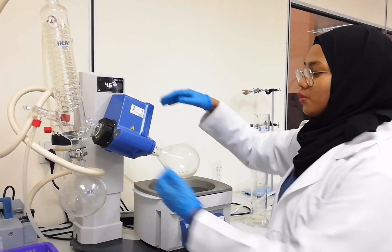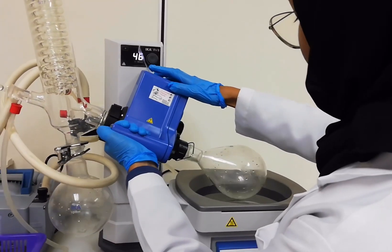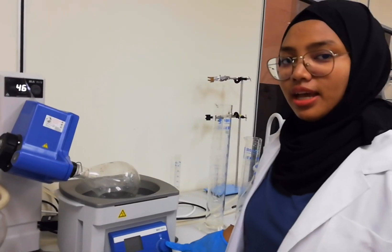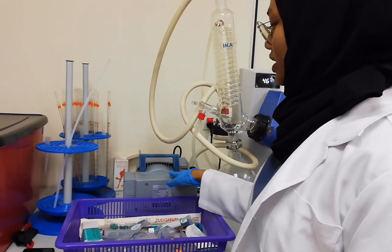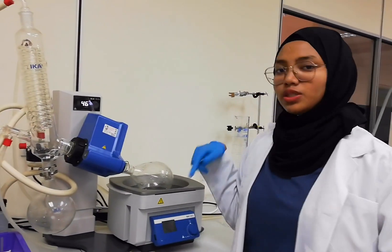We bring the motor down to sink the rotary flask into the water bath. Then we set the water bath to 70 degrees Celsius and 100 RPM, and switch the vacuum pump on so the rotary flask is running.